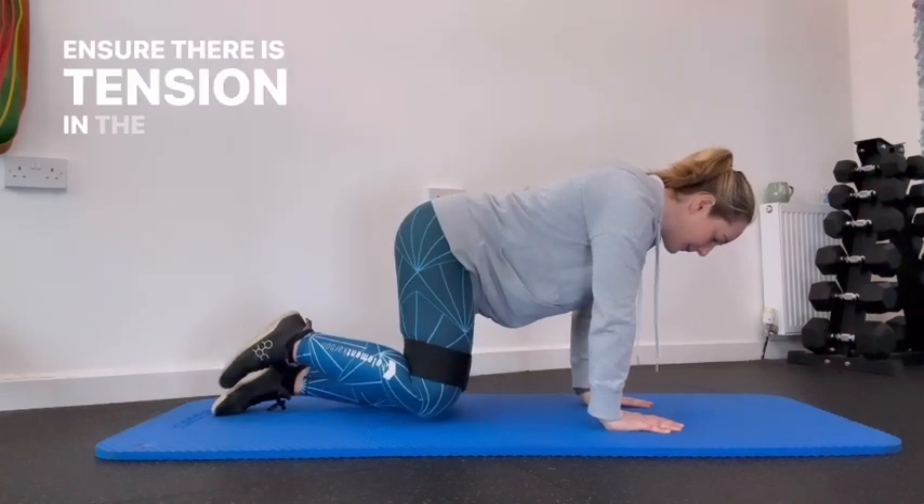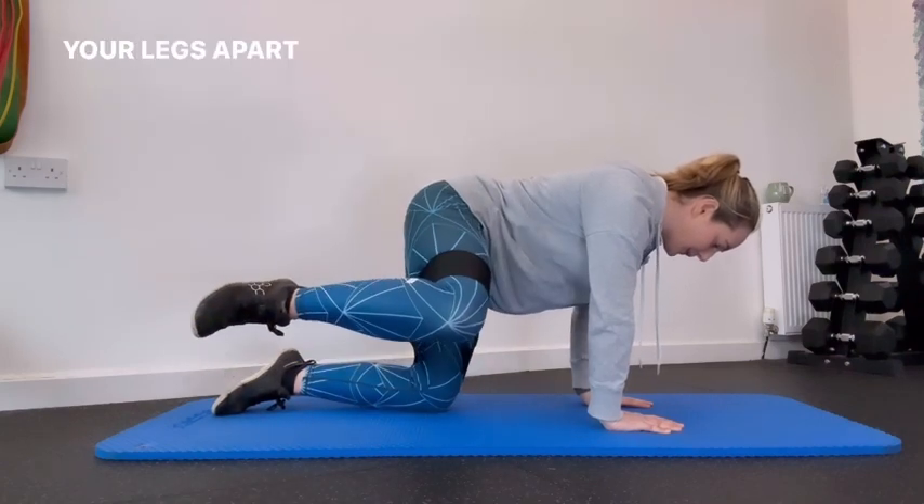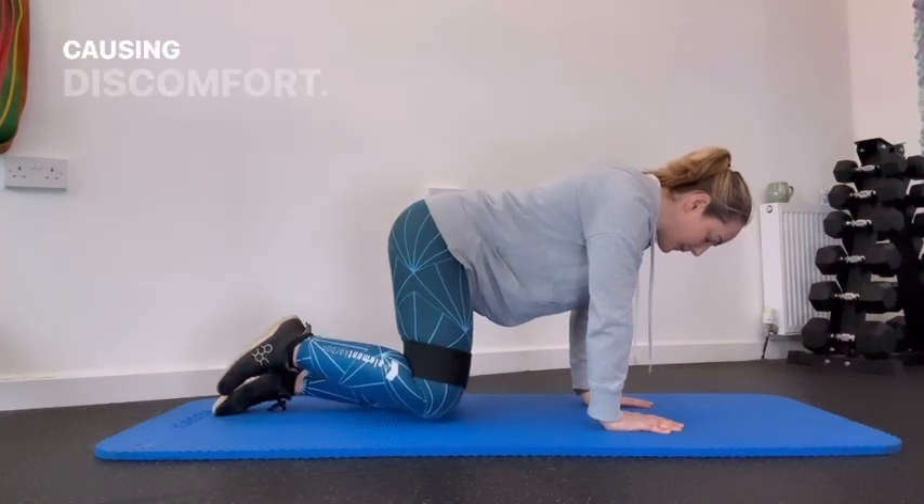Ensure there is tension in the resistance band by keeping your legs apart at a distance that creates resistance without causing discomfort.